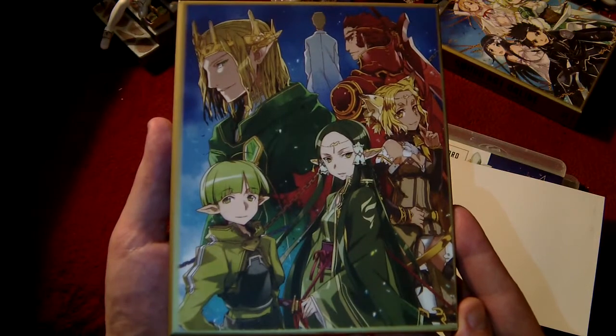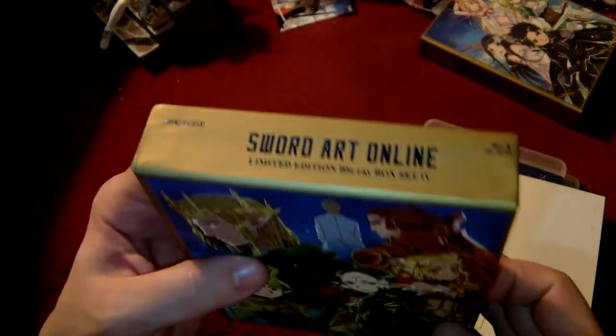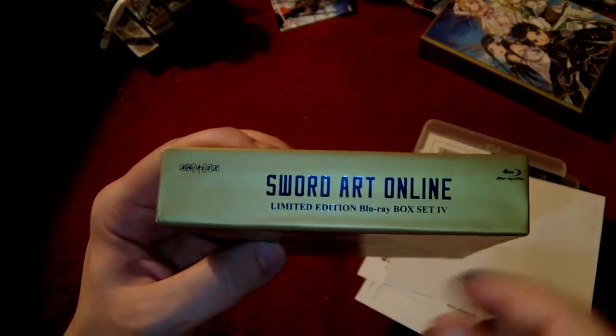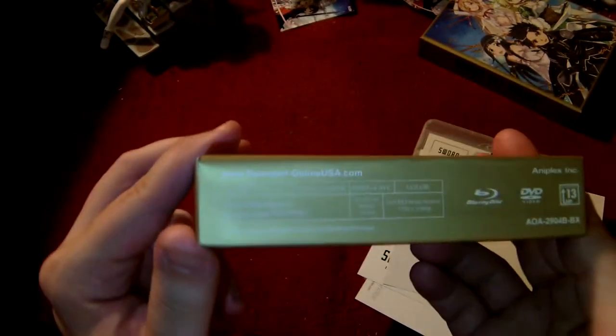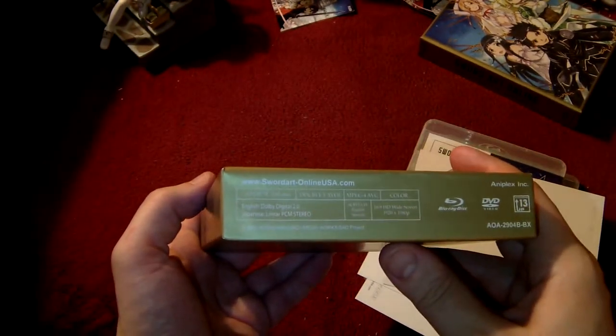One more look at the front. How many times can you say 'limited edition Blu-ray box' on each box? And of course the final side here — there we go.